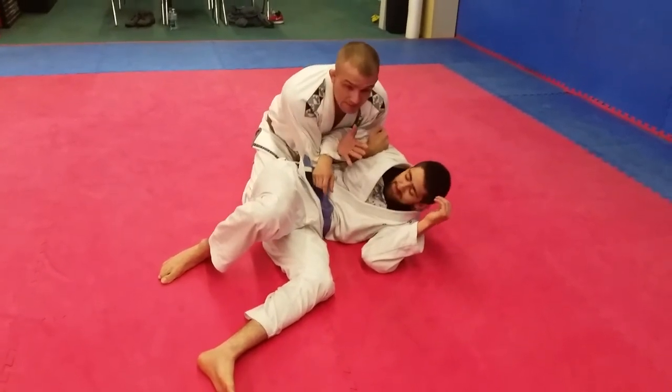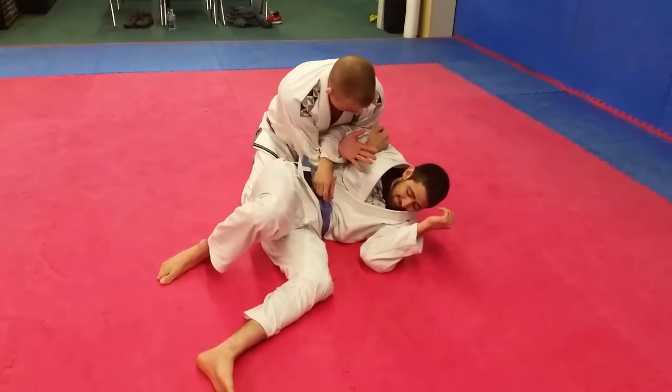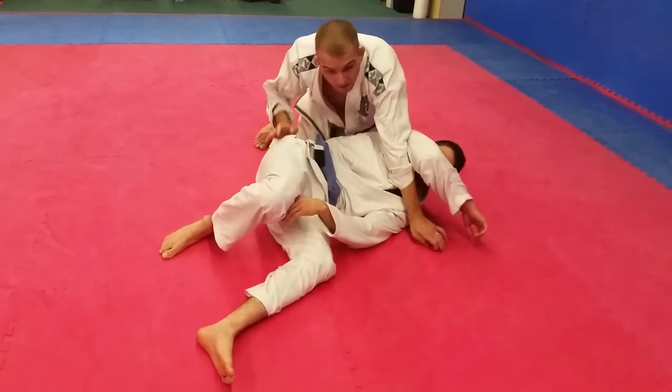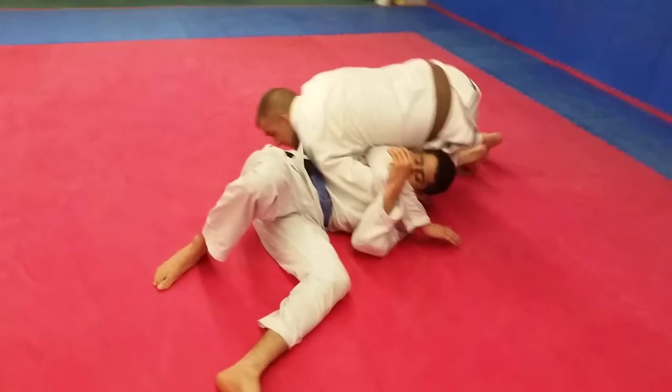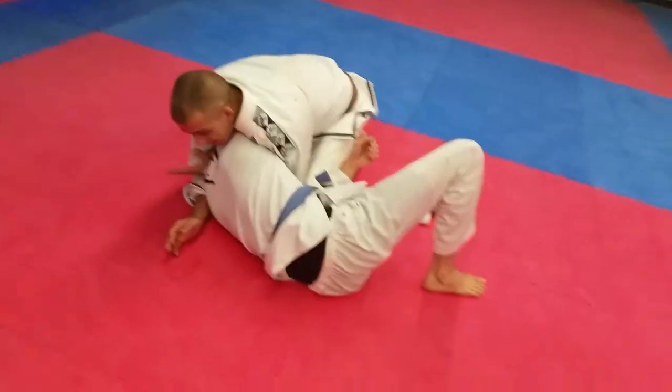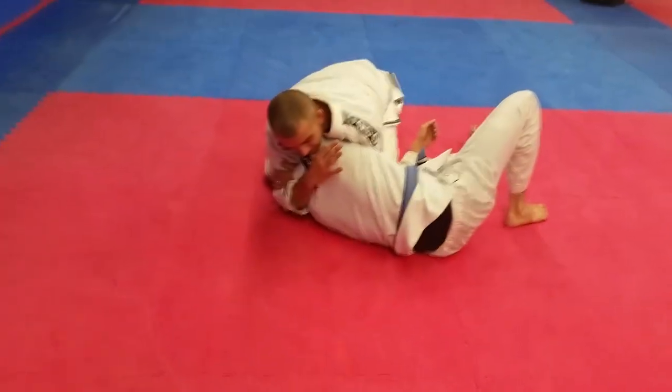Watch this transition — it's like magic. Right here. Transition, y'all. Look at this — it's magic, y'all. Right here.